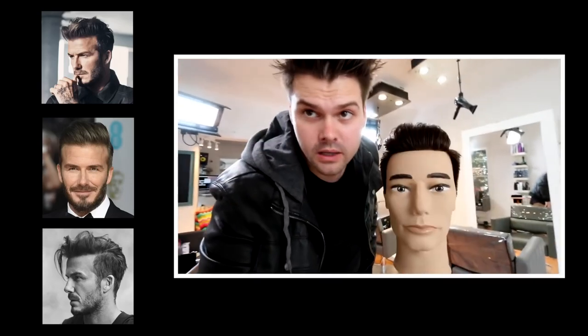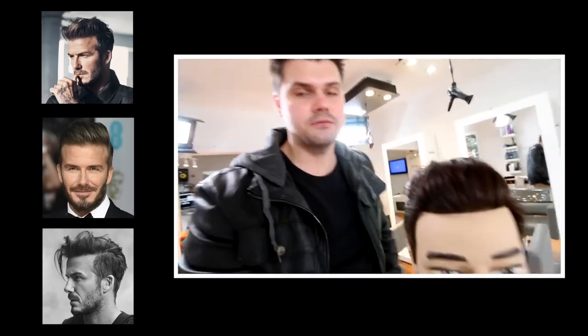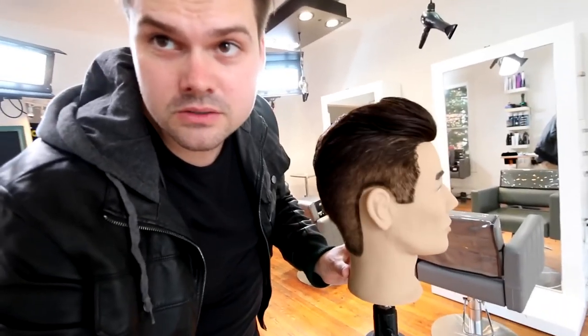Hi guys, back with the vlog. Today I decided to do a men's haircut, so I went on Instagram and typed in what are the most popular men's hairstyles right now. The same thing kept coming up, which was the David Beckham haircut. So we went through and I did my interpretation of that. This is the end result — you can see a nice clean back. We did clipper guards, clipper over comb, scissor over comb, a lot of different techniques involved in this haircut. So I hope you guys like it. Let's get started with our step-by-step.